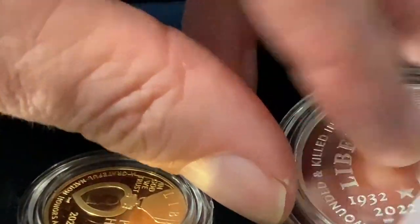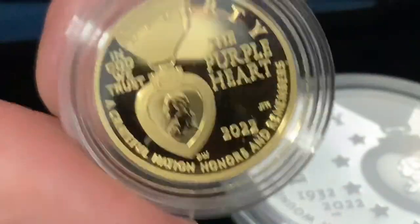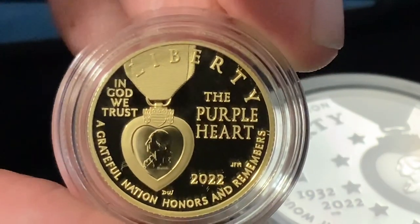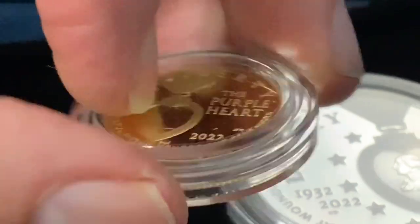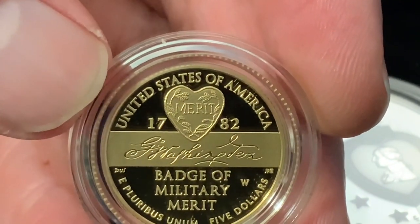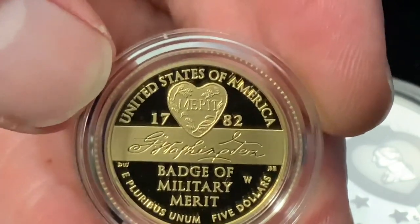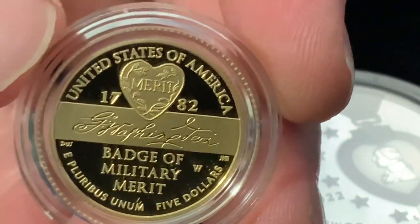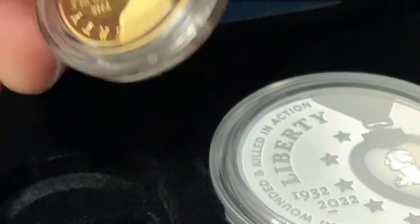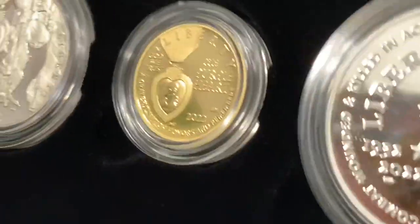The silver really does stand out compared to the clad. Now we have the Purple Heart five dollar gold coin in proof version. I think this might be my favorite of the three in terms of design — very well done. You can see the original was a merit badge from George Washington from 1782, the Badge of Military Merit — the origins of the Purple Heart. You can see the heart shape there. There's a lot of history behind this. Let's put them all together and look at all three coins.